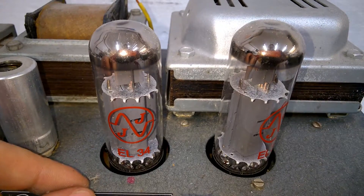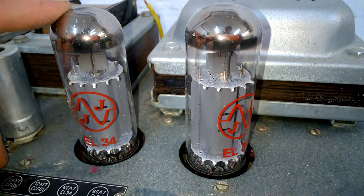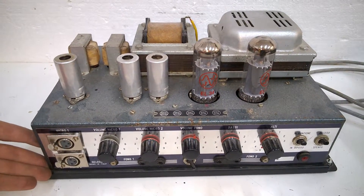Nice. I don't really love the JJ tubes, but they are reasonable — I'm absolutely fine with them. So what's underneath? What's inside this amplifier? Let's have a look.